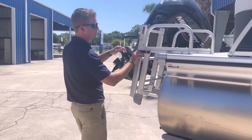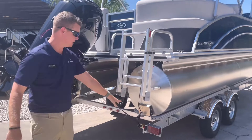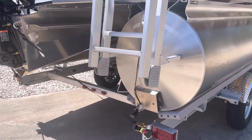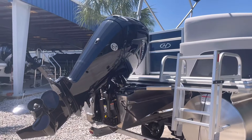Here on the aft end I do have a reboarding ladder with a stainless steel snap. Mounted here on the back of our pontoon is a transducer for our Lowrance Skyhook that we have in the boat. This boat is powered with Mercury's four-stroke outboard 90 horsepower — a nice power package to be able to get you up on plane and have some nice leisure days on the water.